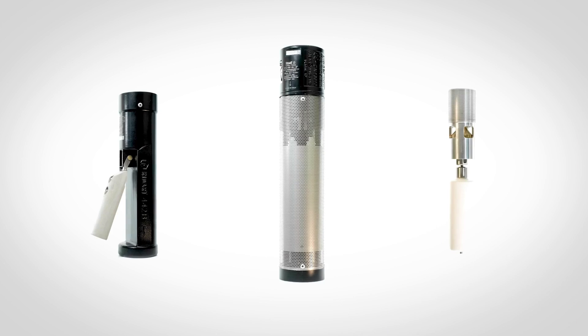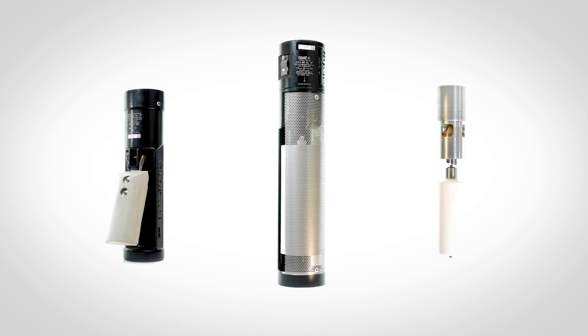Our overfill prevention valves are all certified and available in different materials according to your needs. The sizes range from 2 inches up to 4 inches.